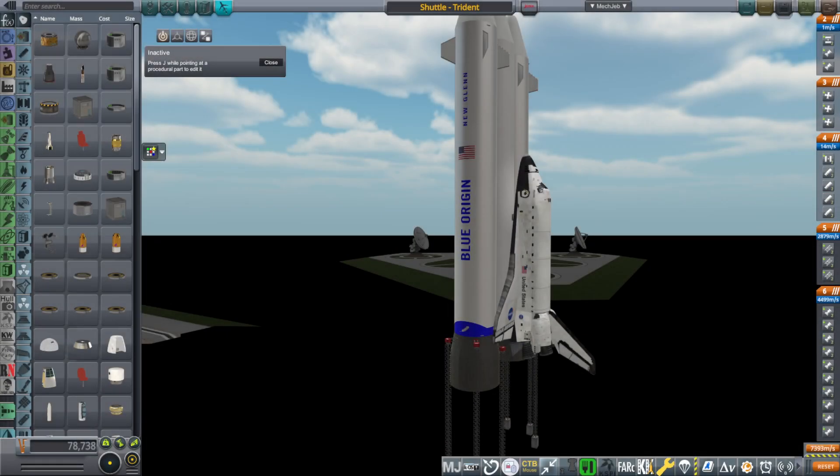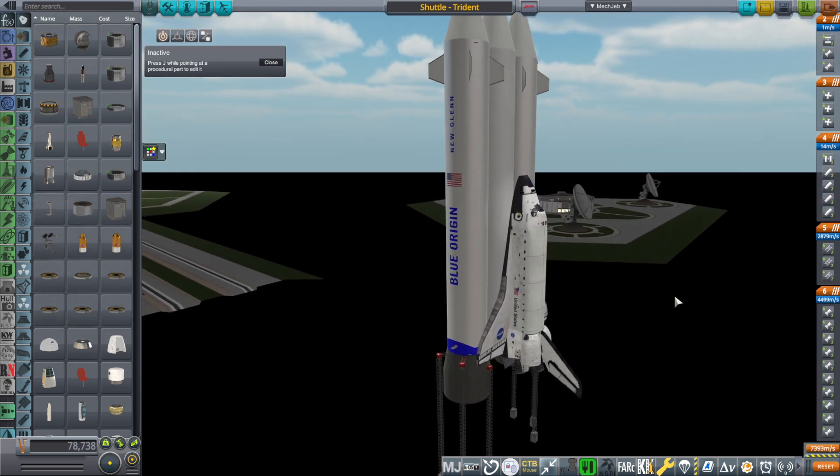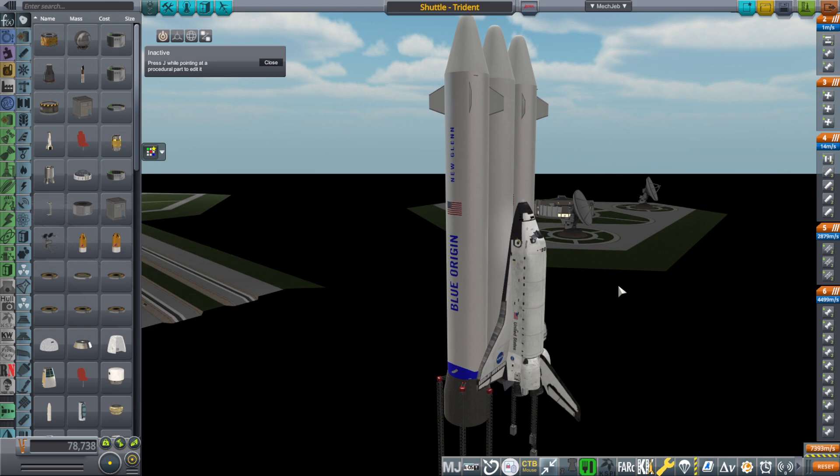Hello everyone, and welcome back to Realism Overhaul Sandbox in Kerbal Space Program 1.12. In a previous video, I introduced an upgrade to the shuttle using the first stage of New Glenn.